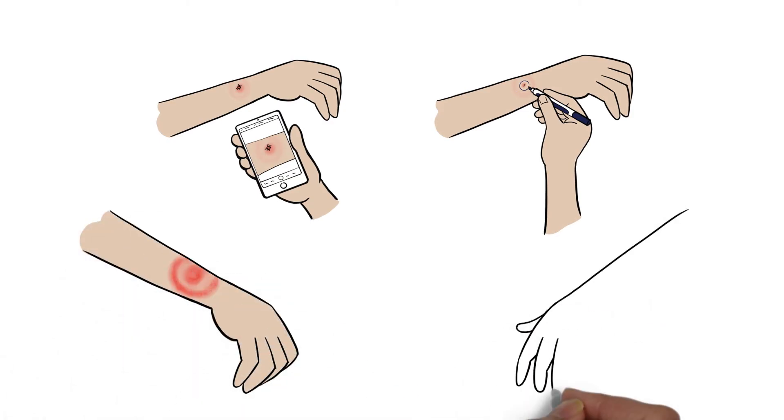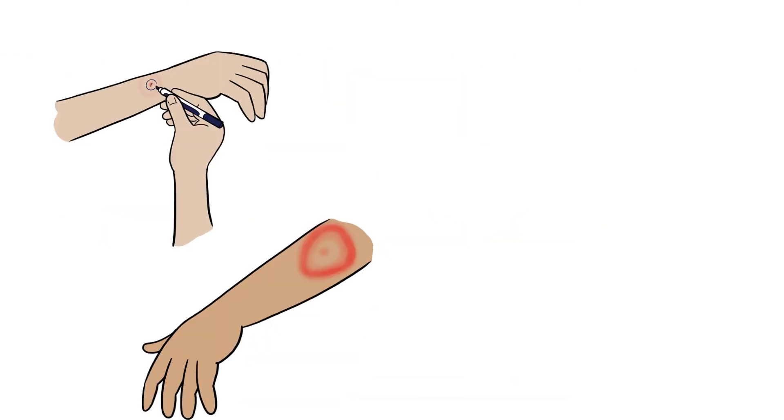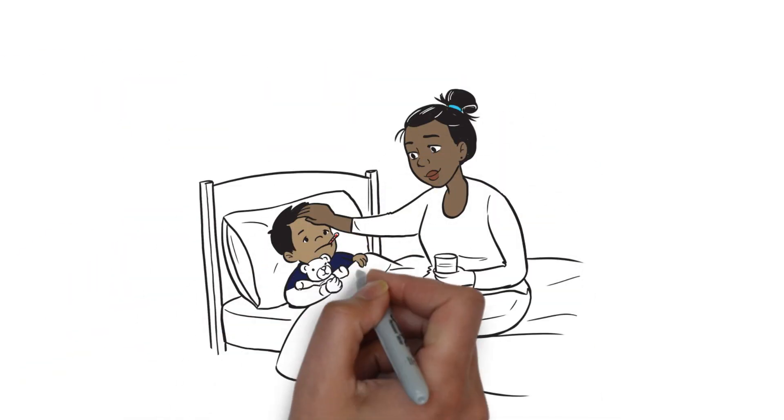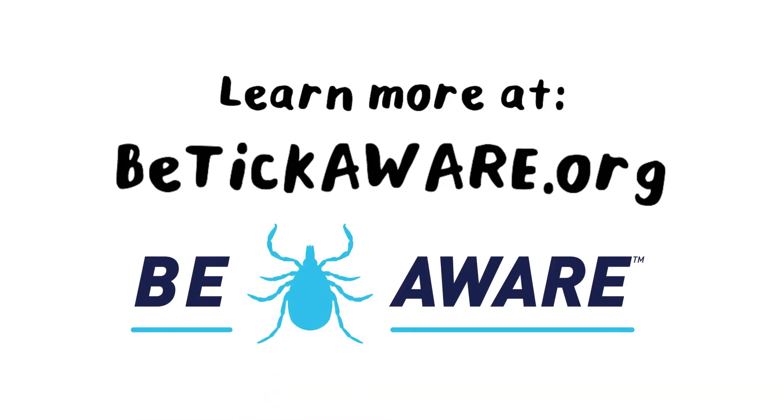Watch for a rash. It can appear the next day or take over a week. Some people don't get a rash, but will start to feel sick, like the flu. If you start to feel sick, tell an adult. It could mean you have Lyme disease and it's important to start medication. Enjoy the outdoors, and don't forget to be tick aware.